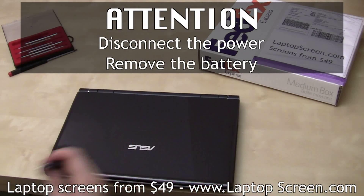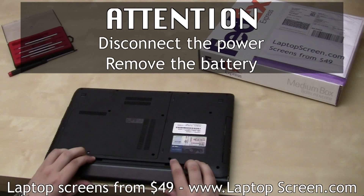Make sure to disconnect the power and remove the battery before changing an LCD panel.